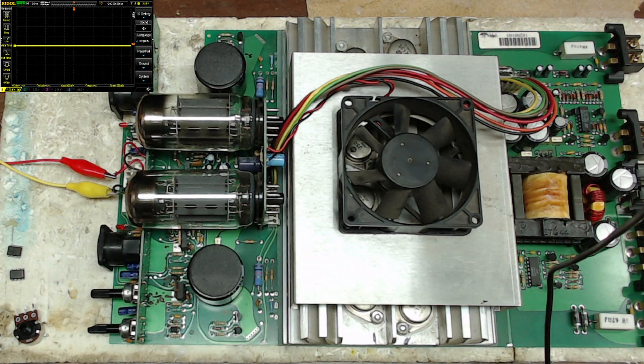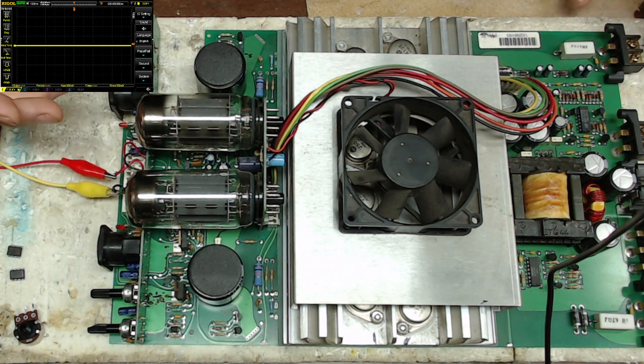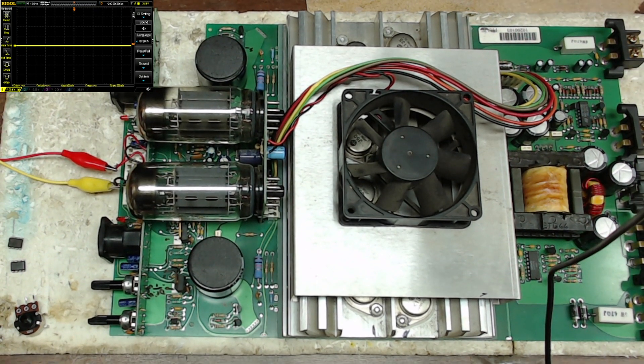Welcome to another video from Ellensburg Amplifier Repair and Service. My name is Todd, and today we have a Butler Tube Driver two-channel amplifier. A customer has sent in four amplifiers — two four-channel amps and two two-channel amps.